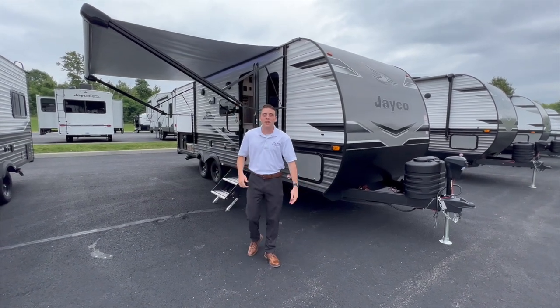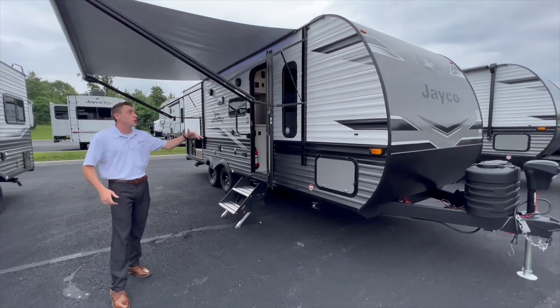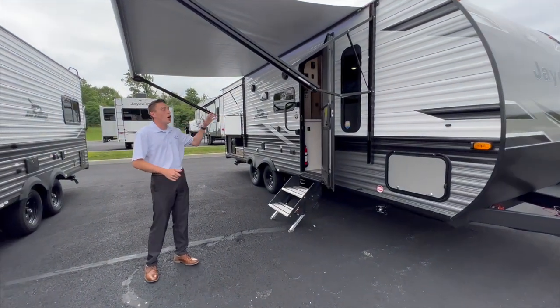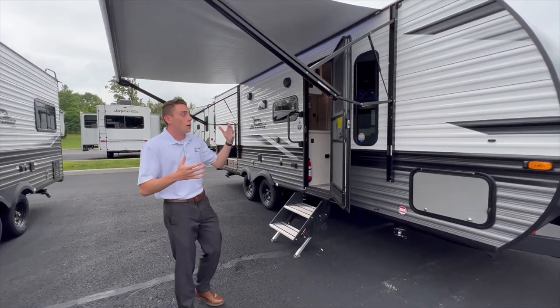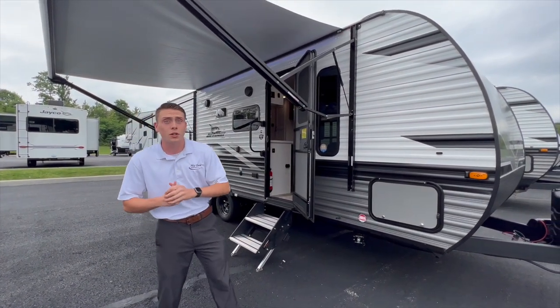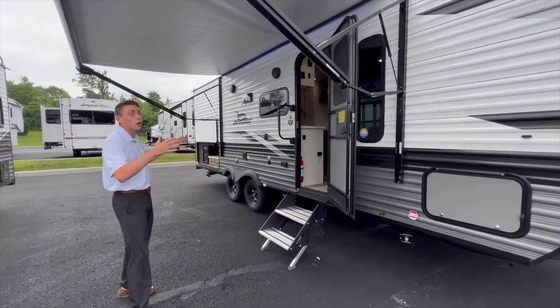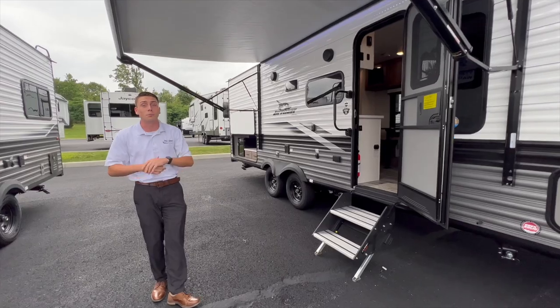Hey guys, this is Ben with Albany RV here. Today I'm going to be doing a review of the Jayco 224BH in the J-Flight series. This is an awesome starter travel trailer for maybe a small family who wants to get away doing those weekend camping trips, but you also want to do it on a budget. I'm going to be going through some of the small and big features that make this one of the best travel trailers for a family on a budget.